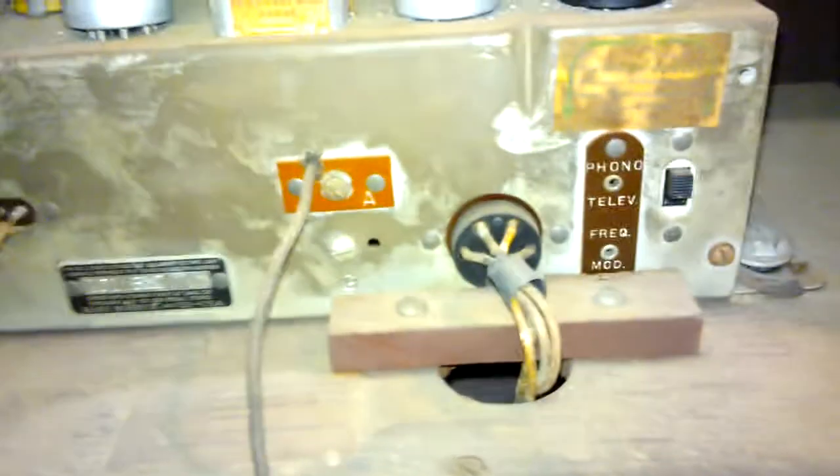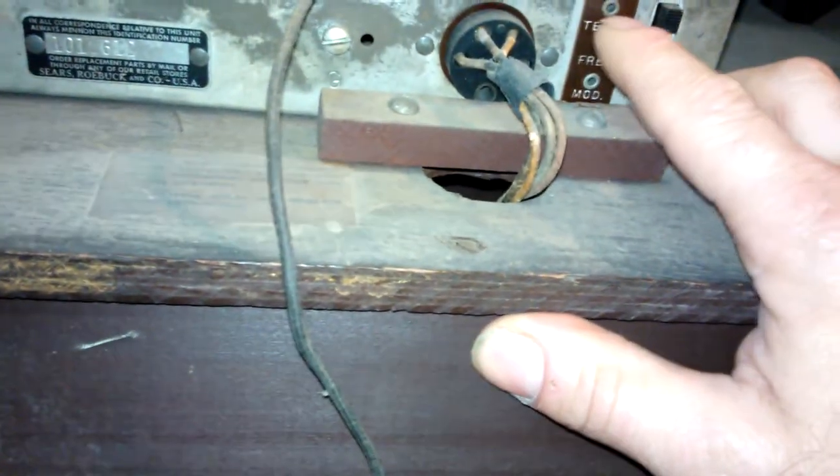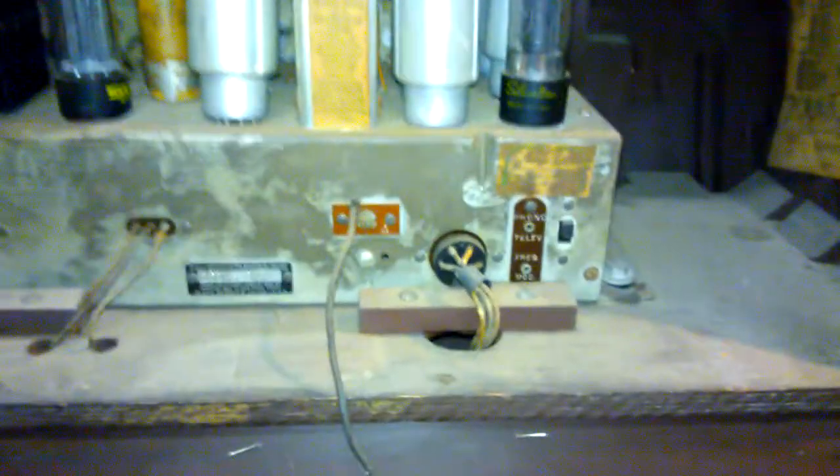I don't know if the dial string is laying in there or not — it probably is. I'll be able to find it and maybe fix it; I'll order some new string. It's got the layout tag in here, and it actually has a small schematic on it too. It has an antenna connection, ground connection, and a speaker connection, but it also has an input for a phonograph or television — uses that little tiny plug there.